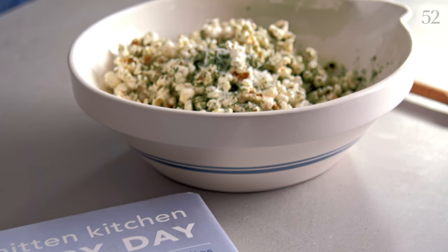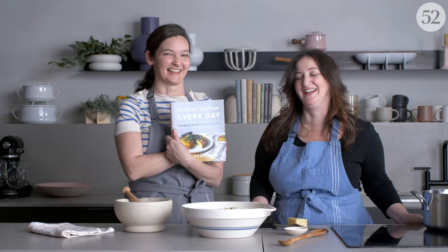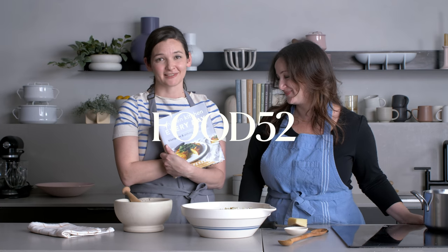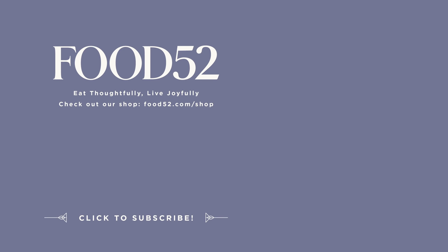Thank you so much, Deb. Thanks for having me — this is the best. For more Genius Recipes every single week, be sure to like this video and subscribe to our channel. And for a particularly triumphant Genius Recipes, be sure to pick up Smitten Kitchen Every Day by this genius. There are a few other really great snack recipes in there that we use all the time, and also lots of mains, breakfasts, lunches, and a tremendous amount of birthday cake. See you next week!